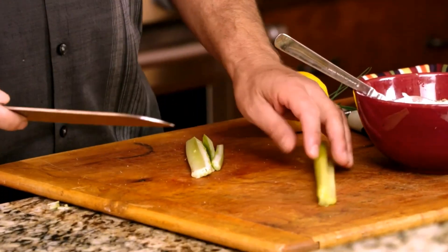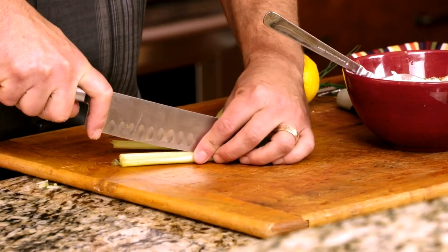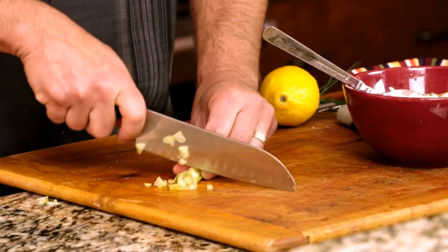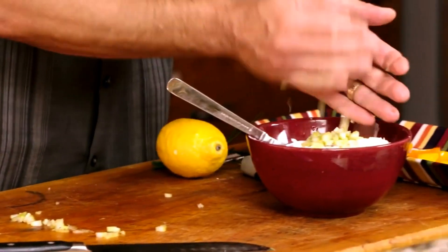We want to mince the celery. For those of you who are not too familiar, an easy way to do this is just take your celery, cut it in half, and then cut it in half again. Remember, go slow — line them up and slowly rock the knife back and forth, use your fingers as a guide, and you can mince the celery. We have minced our celery; this is about a quarter cup, maybe a little bit more. With all recipes, do it to your taste — if you like more crunch, put some more celery in.